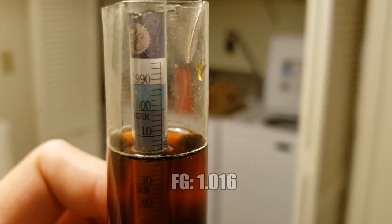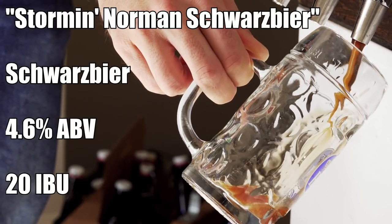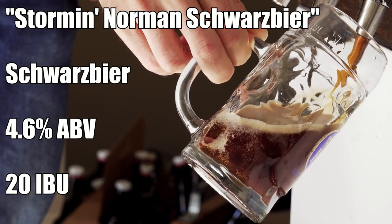Our final gravity came in at around 1.016, which is just about the upper edge of the style. Fermentation took somewhere between two and three weeks at lager temperatures — a bit longer than anticipated. Once done I kegged it, added cold-side finings, and let it carbonate in the kegerator. The beer is called Starman Norman Schwarzbier and it comes in at 4.6% ABV and 20 IBUs.